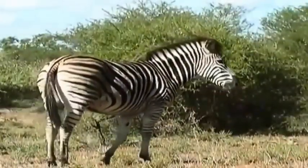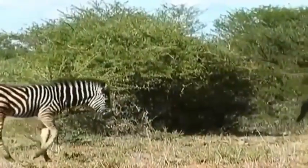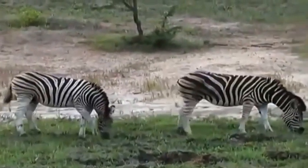This type of zebra is the Burchell's zebra, or Plains zebra, found in the northern regions of South Africa. You can see that the stripes run onto the belly and right around the abdomen, and the stripes fade on the lower legs.